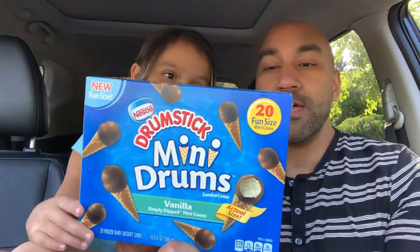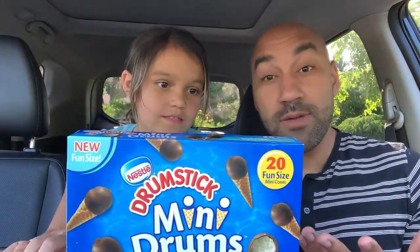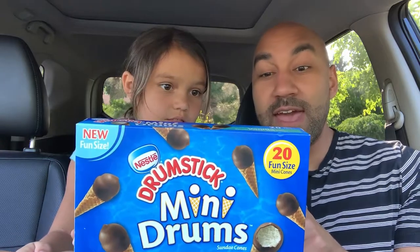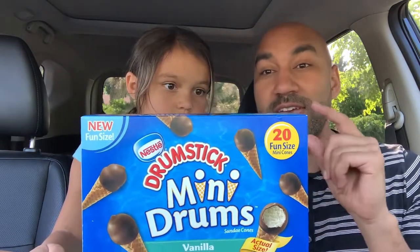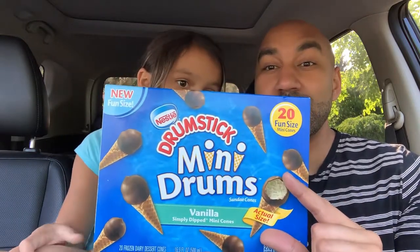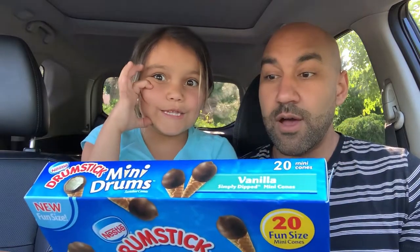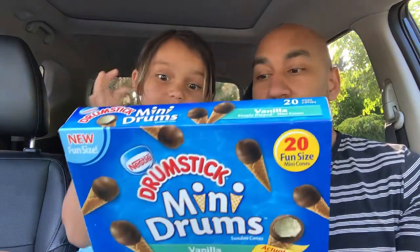Something new from Drumstick here from Nestlé. Of course we respect the calories — this is the best way to go for a little small mini snack. We are looking at 70 calories per individual cone, and as you can see this is the actual size of them. Not too big. Should we hop into it? Let's do it.